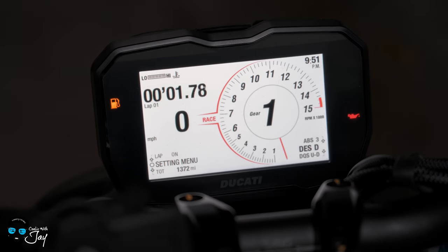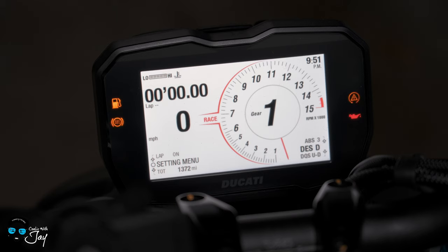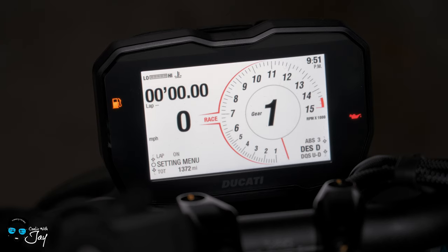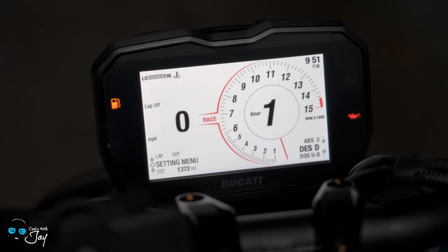All you do is hit the flasher and the lap timer starts. It'll reset because the bike isn't moving and the engine isn't on, but if the bike was moving, you hit it, then hit it again when you complete the lap, and your lap is stored. Below that you have your miles per hour. The A with the green light refers to auto lights being on — it switches between your actual beams and your daytime running lights. You have your average fuel, lap off, settings, my total miles — 1372 — and Trip 1, which you push in to reset.